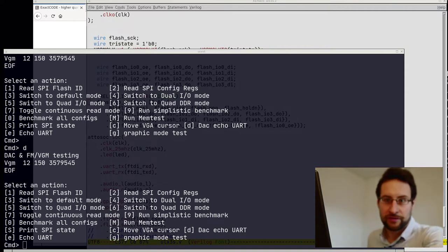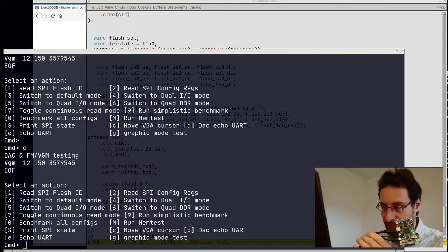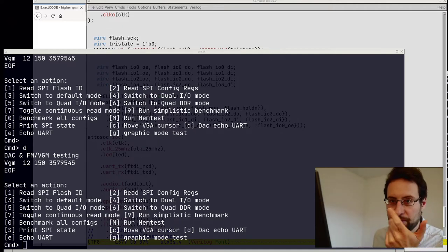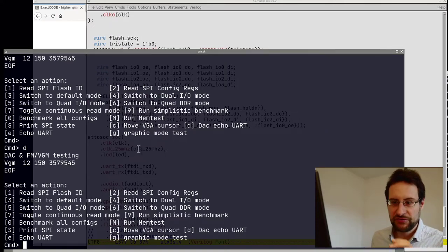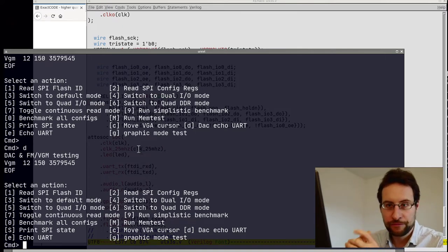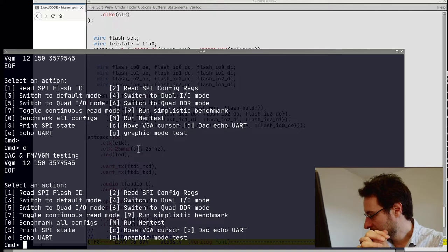Now fully working and fully finished on the Radeona ULX3S, coming soon to crowd supply maybe in a month or so. In the previous videos, we first got this all working on the icebreaker, and then on this new board. Now we have the most complete system, also with general purpose differential IO. We have our full firmware here, with the nearly identical difference being a 2 megabyte offset into the serial PROM.